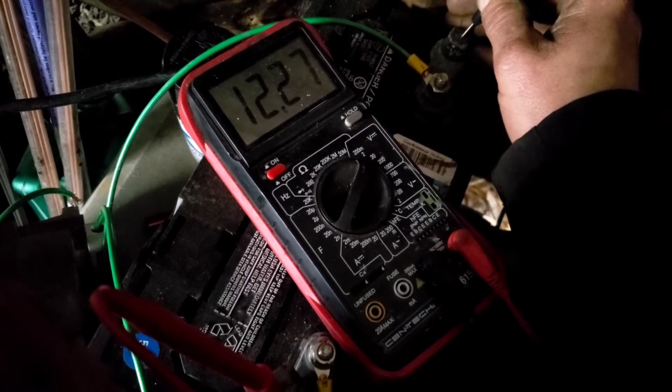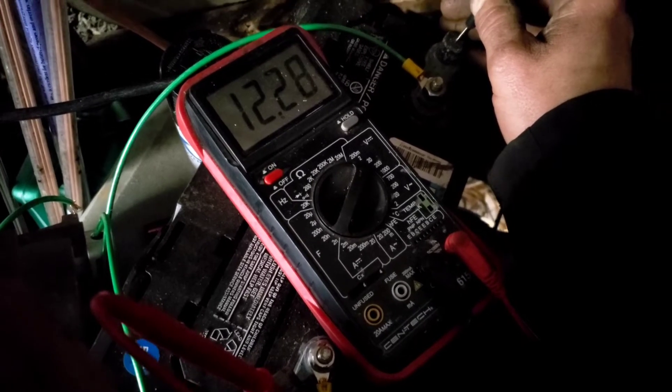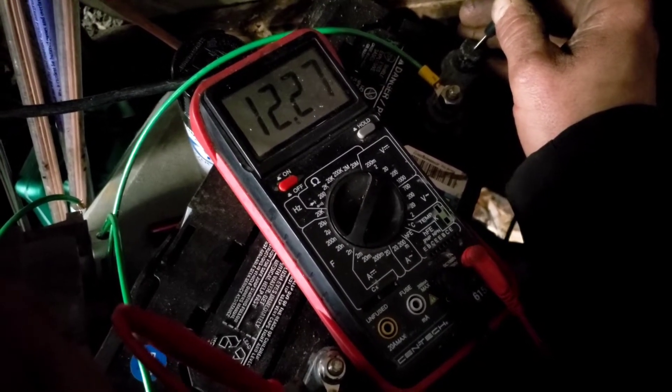Going up from 12.27 to 12.28 — so I'm definitely getting a charge to my battery, which is awesome.